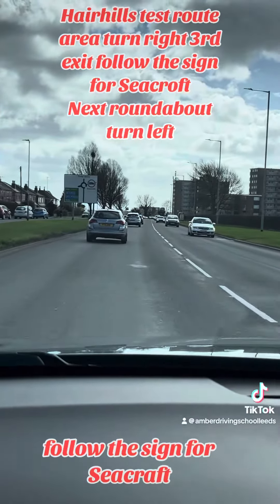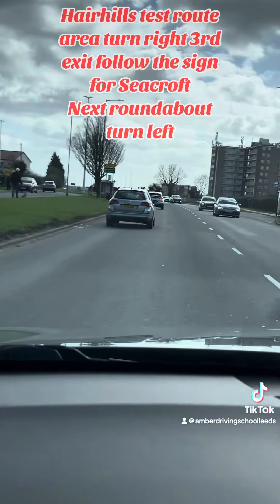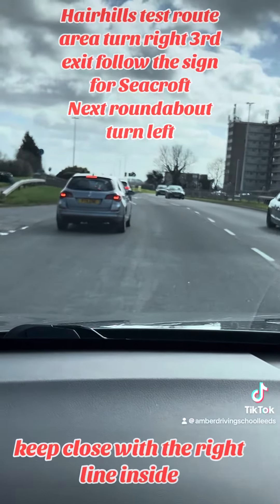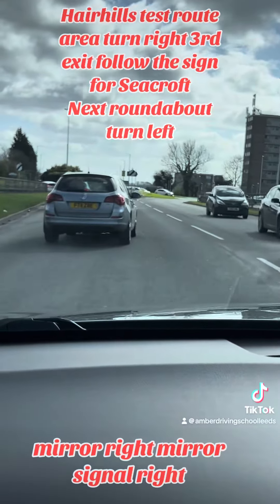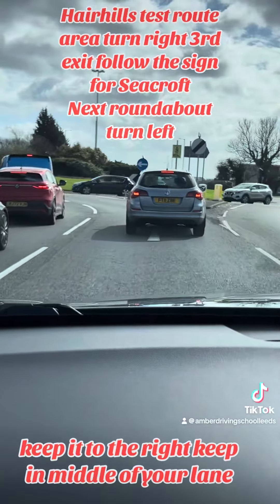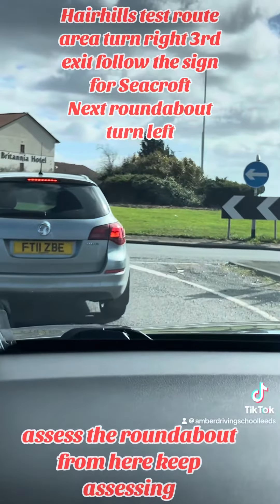On this roundabout, turn right at the third exit. Follow the sign for Seacroft. Keep close to the right lane. Inside mirror, right mirror, signal right. Keep it to the right — keep in the middle of your lane.